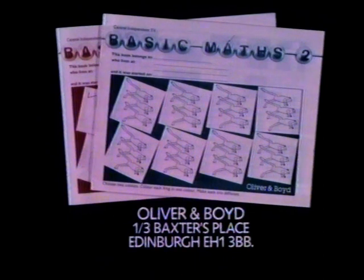Four workbooks have been written to accompany the Basic Maths series. Books one and two are now available. For more information, please write to Oliver and Boyd, 1-3 Baxter's Place, Edinburgh.